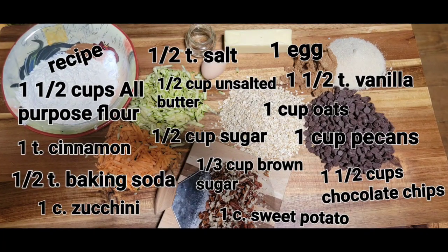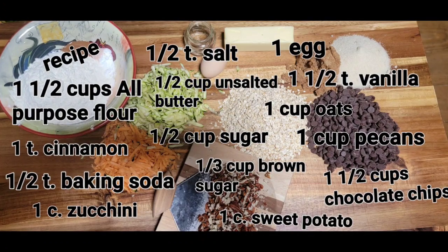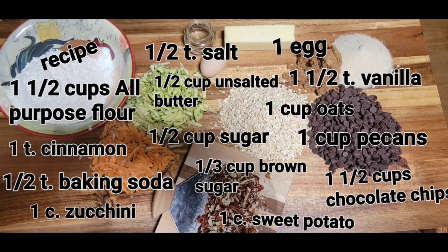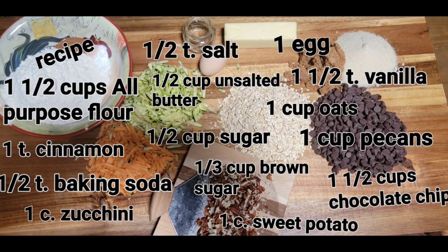Pause it right here and copy the recipe down, because you are going to want this recipe. This is one of the best cookies I've ever ate, I do believe, and I don't even feel guilty about eating it.